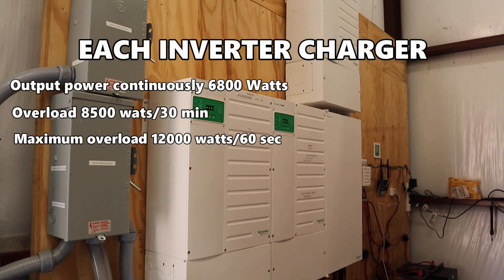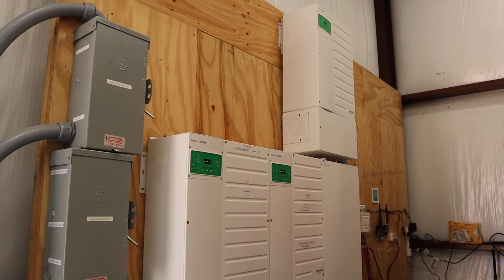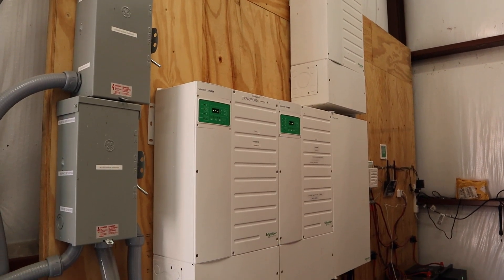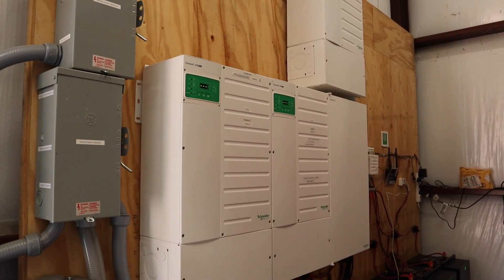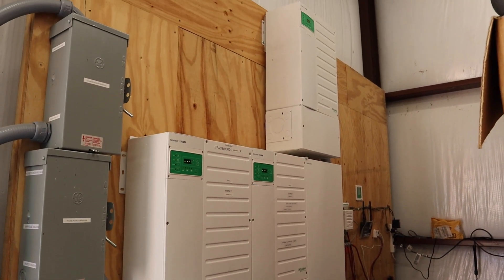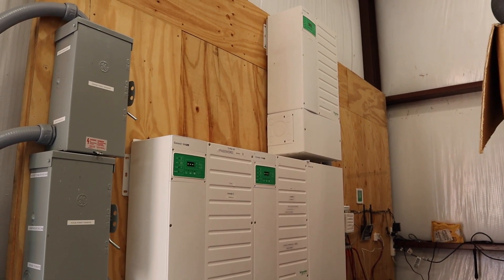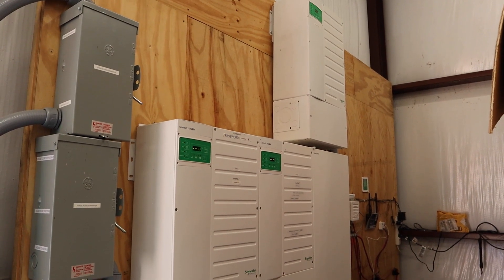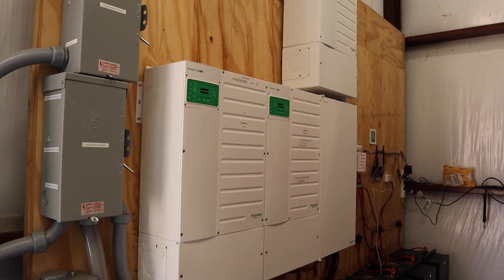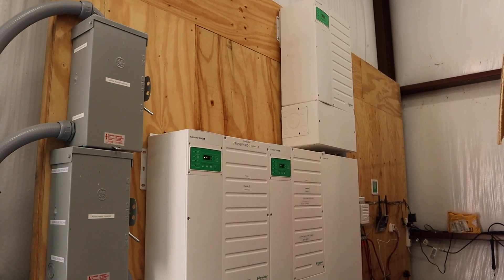The third inverter at the top was kind of an afterthought. We had purchased two and already had the wires set up on the other side of the board, so we just mounted it at the top — I didn't care as long as everything worked properly. These units weigh about 169 pounds each shipping weight, so they're very heavy and very durable.